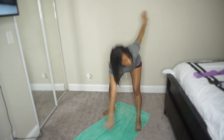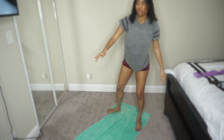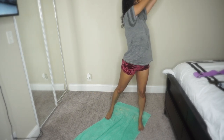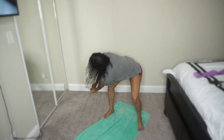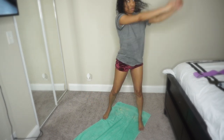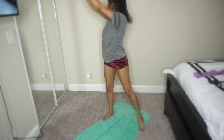Doing these exercises and challenges — oh my gosh — it makes you sweat so much. It looks really easy but I was drenched every single time I finished. The two-week challenge is like 10 minutes, but oh my gosh, you definitely need water and oxygen. But yeah, you can actually feel the burn.